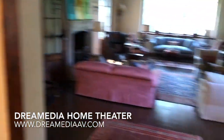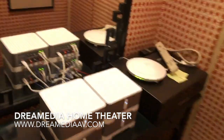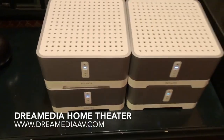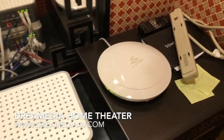This is Zach with Dream Media, and I just wanted to show another Sonos system that we did on an old 1920s home here in Highland Park. We put in a few Sonos Kinect amps for all of the different rooms throughout the home, and then Luxell access points to strengthen the Wi-Fi network.